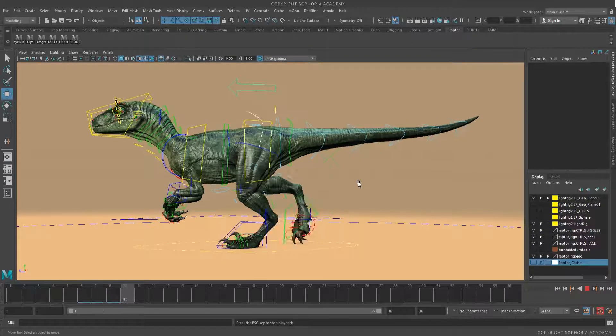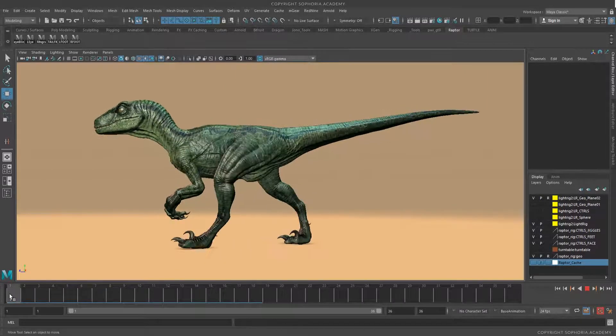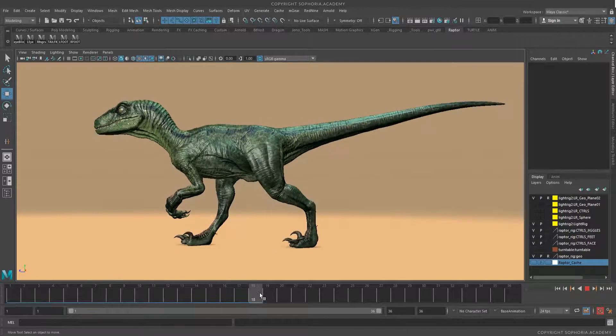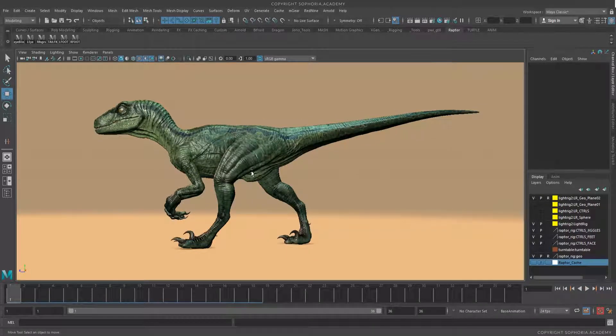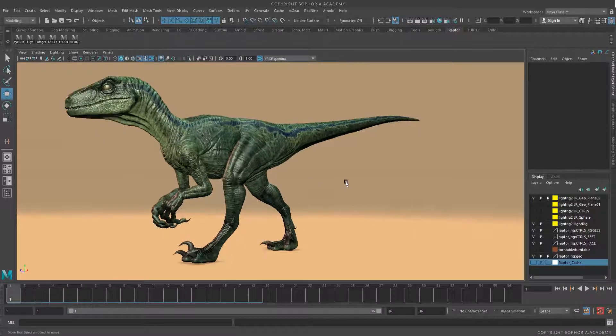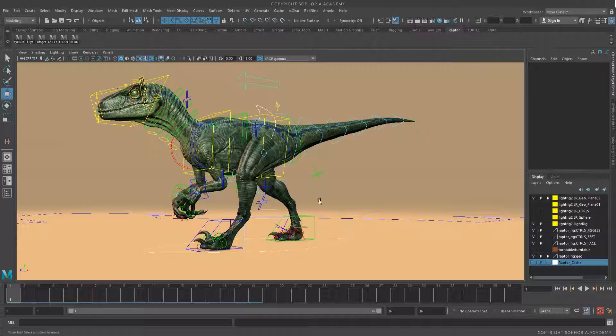That being said, I hope you enjoy this lesson — it's going to be pretty straightforward. If you have any questions, please let me know and I'll help you out as soon as I can. So let's move on to Lesson 1 and start exploring the rig, then block out the basic poses of the feet. See you then!